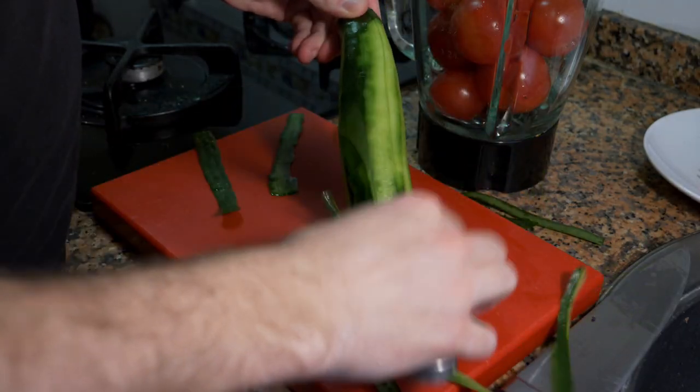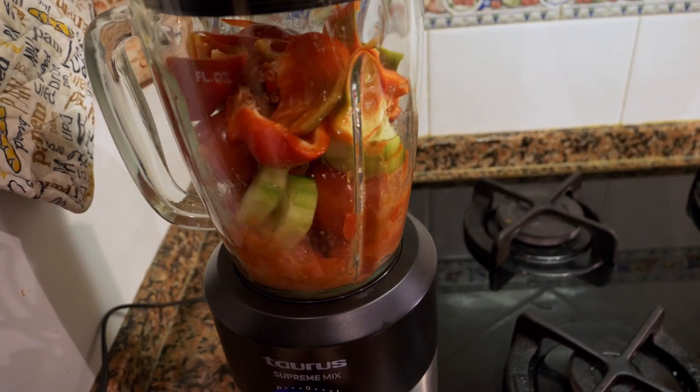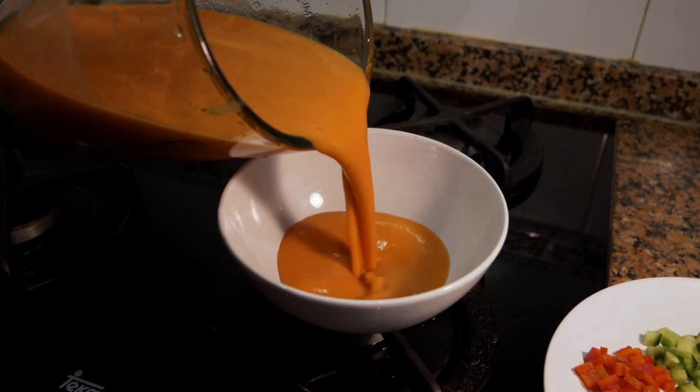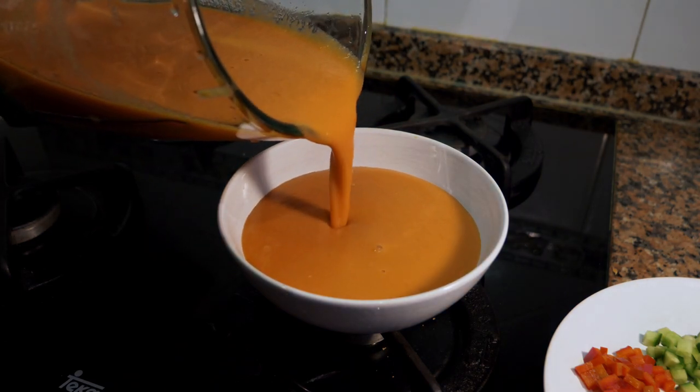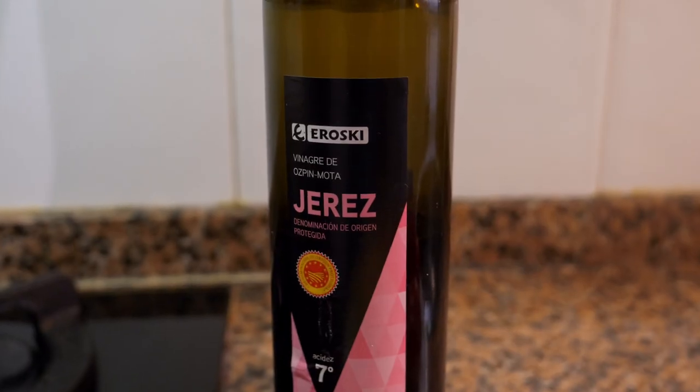Gazpacho and salmorejo may seem a little similar, especially because both have garlic and tomato as the base. But gazpacho tends to also have cucumber, bell peppers, and sometimes bread to thicken the sauce, whereas salmorejo has just tomatoes, bread, a bit of vinegar, a bit of salt, and garlic. The main difference is that salmorejo is a lot heavier — it's a thicker soup — and gazpacho is a lot more famous, so you'll see it everywhere when you visit Spain.